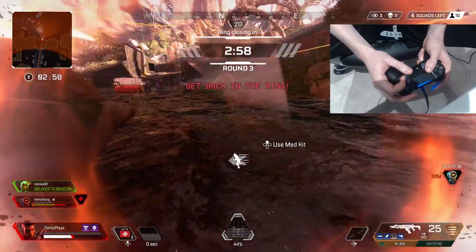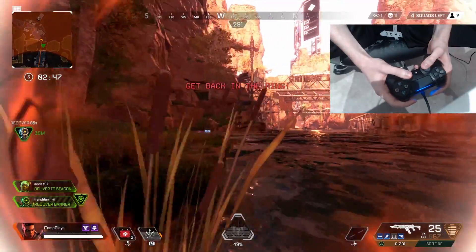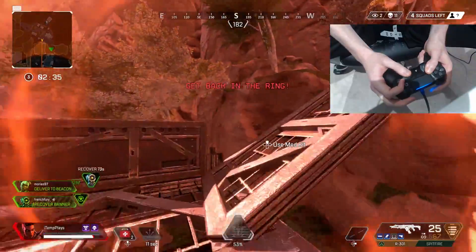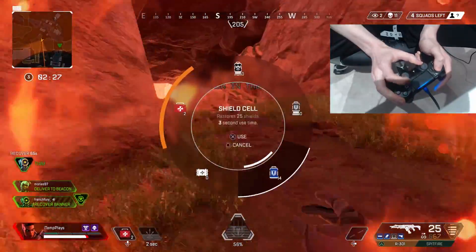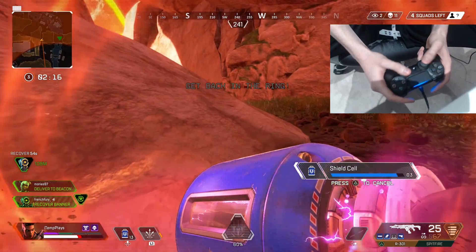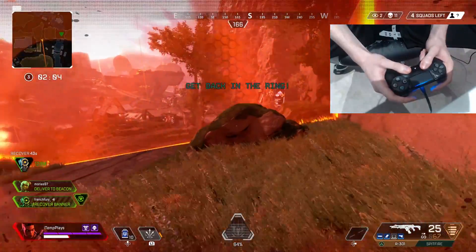I really can't — why was he rushing them with no health? We could have done something there. I've got three med kits. I think I have enough time to get around. I can bring my teammate back if there's a banner somewhere safe. Look — this is the zipline he could have taken to rejoin us. He was just losing health for so long. I may as well use this time putting my shield on — at least when I come out I've got full shield. There are only four squads left.